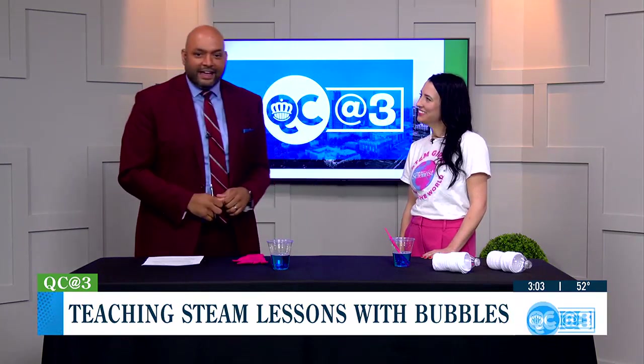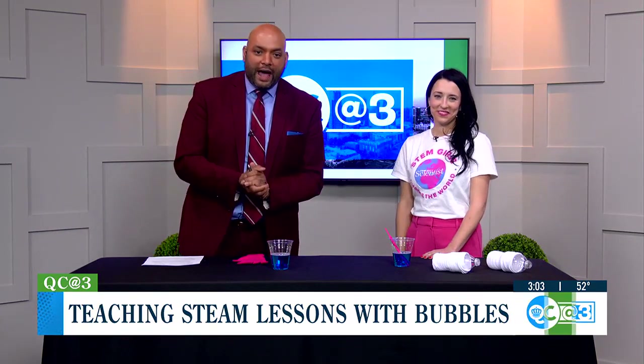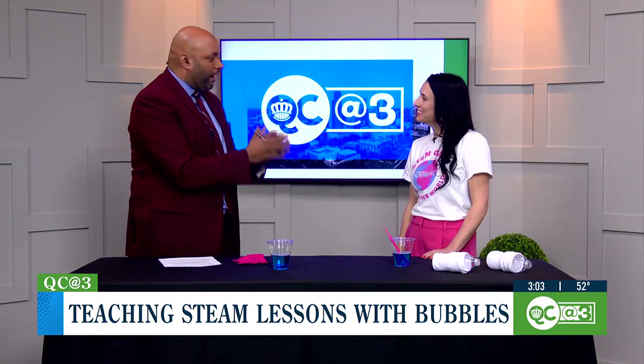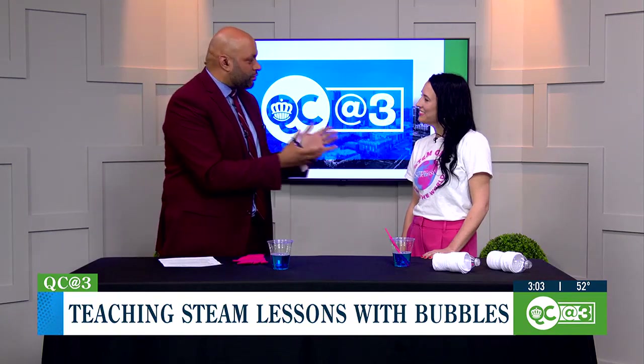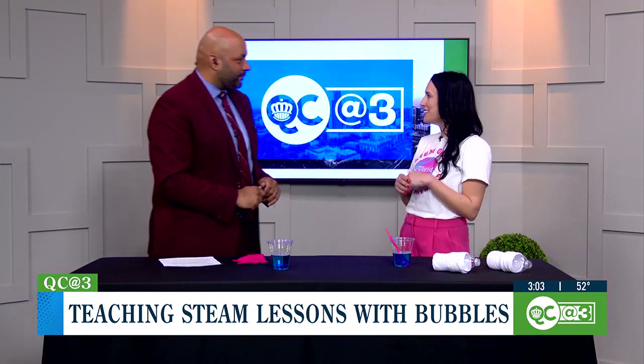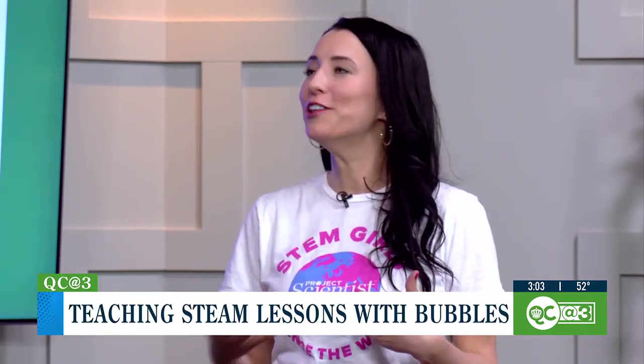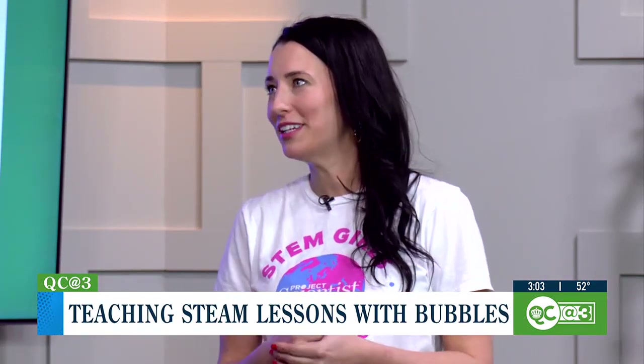That's why Jackie Lane is here with us. She's the regional director at Project Scientist. Project Scientist is an education nonprofit. We started actually here in Charlotte, but are across the country with a goal to provide girls with after school and summer programming in STEM, particularly in marginalized and underrepresented communities.